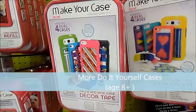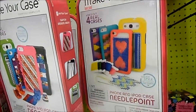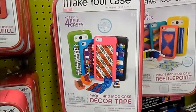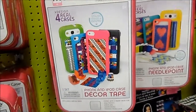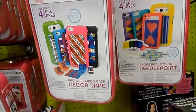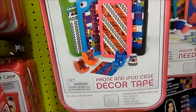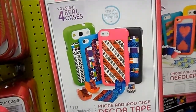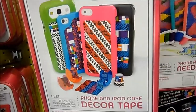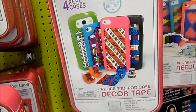Here we have the Maker Cases. There are two different kinds: the Maker Case using Decor Tape and the Maker Case using Needle Point. These are cool because nowadays everyone has a cell phone, iPod, or iPad — especially little kids. So if you're going to have an iPad or iPhone, why not personalize it? This allows you to personalize your phone or iPod. You get to rearrange the tape the way you want and apply it onto an applicator — it doesn't go on your phone directly, it goes in a plastic case so it doesn't mess up your phone. Then you stick your phone on top. The decoration is going on your case.